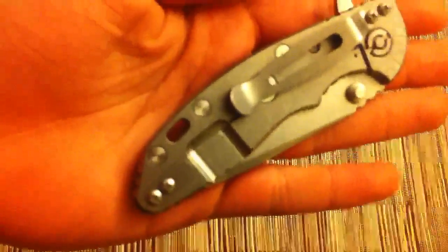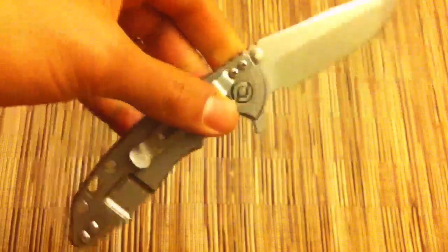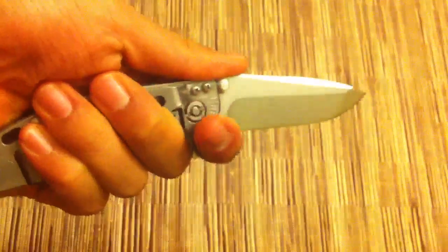Hinderer XM18 3-inch flipper. This thing is just phenomenal. Perfect fit and finish. Ergos are like a dream. Perfect shape and blade shape and everything. It's a beautiful knife too.